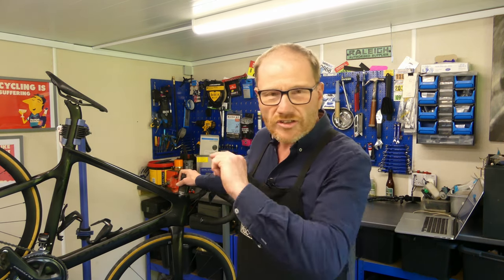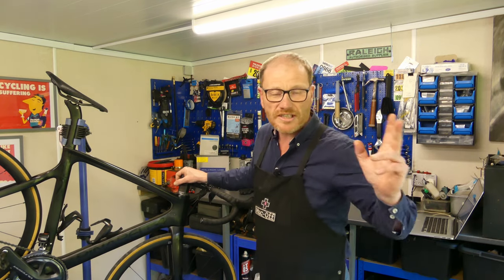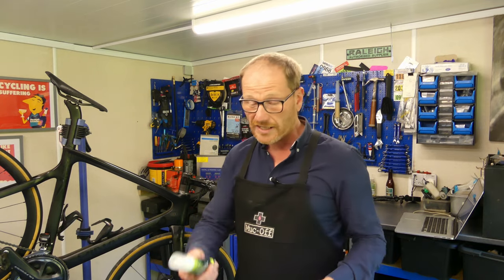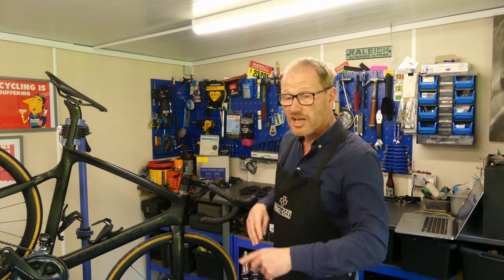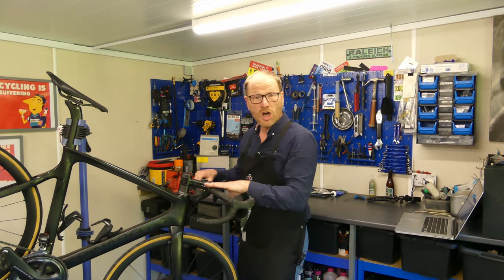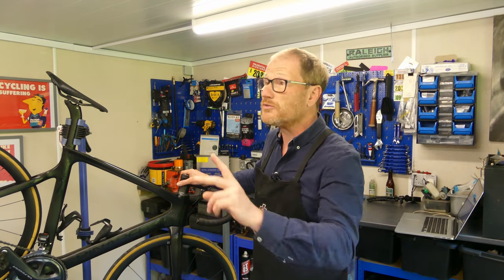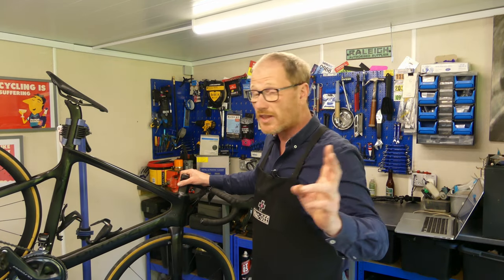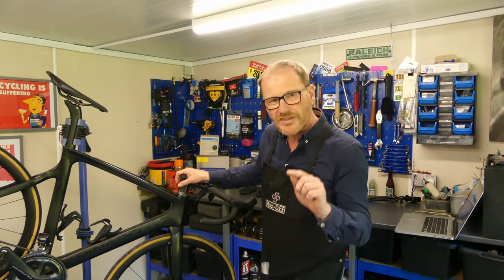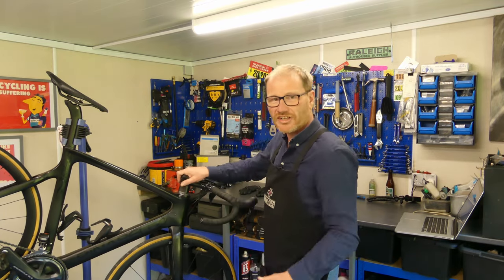Out of all the bearings on your bike, without doubt the simplest one to replace is the headset bearing. You don't need any fancy tools like presses or pullers — just some simple Allen keys, a bit of grease, and some cloths. In this video I'm going to show you step by step exactly how we replace the headset bearings, and we're also going to address whether you should pack your headset with a bucket load of grease to protect it from the elements.